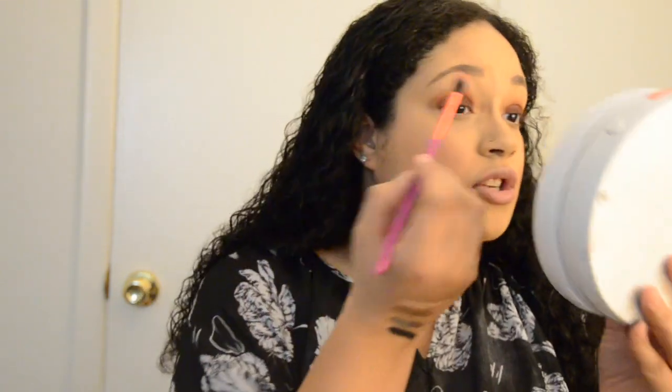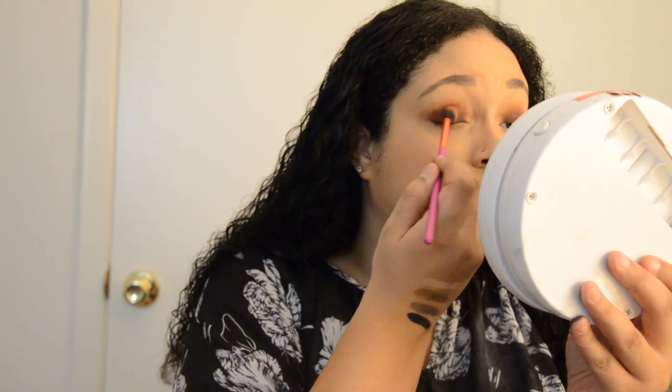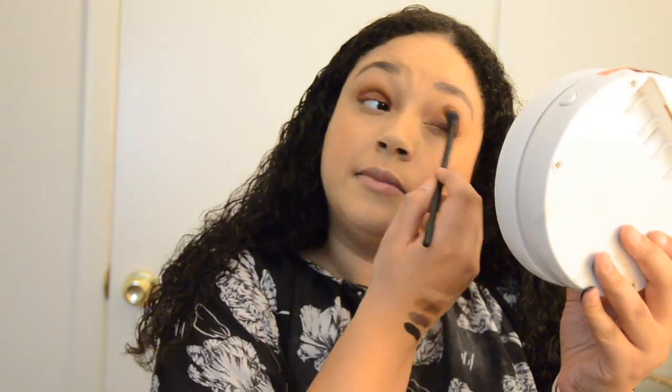I'm going to go back in with the blending brush and blend this together, then take my crease brush back and take some more of that first shade to mix it with the outer color. I'm trying to do this as quickly as possible because my camera battery is dying. I'm going to take some more of Fighter and put that up at the top, just to blend things up a little bit.